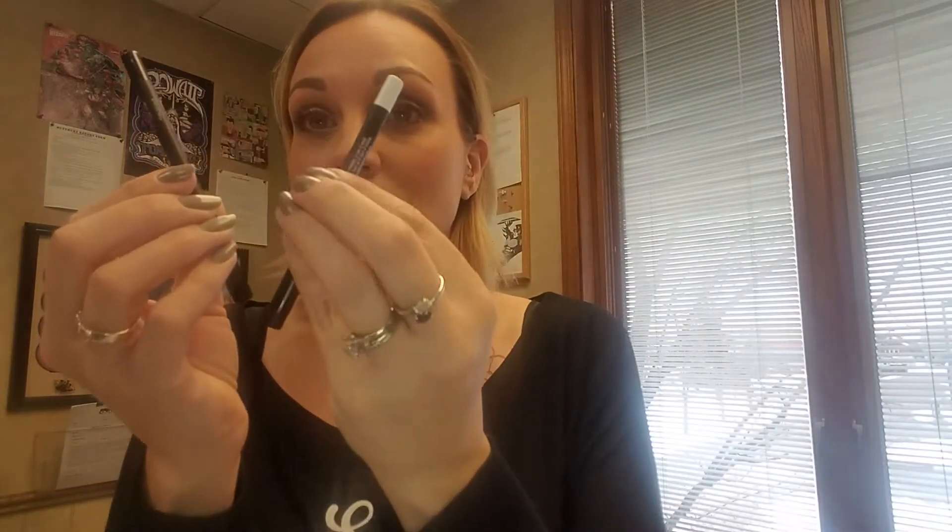It's going to take a couple of different concealers. You're going to want a concealer that matches your foundation and a concealer that's a little bit lighter than your foundation. It's going to take some highlight and two eyeliner pencils — one in blue and one in white — and I'll explain why.